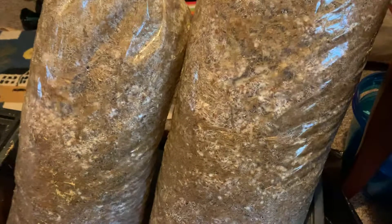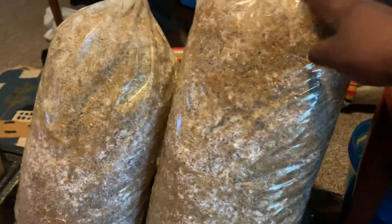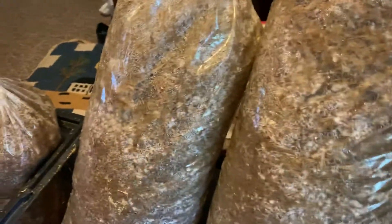Hey guys, welcome back. This video was prompted by a question I had on the last video I made, which was about what type of container I use to grow. I guess I didn't really make it evident that I use these bags to actually grow. The last step I don't really show everyone is how the spawn run or the mycelium run goes.